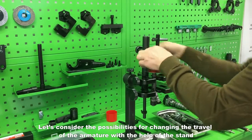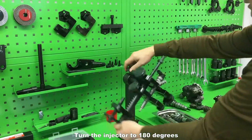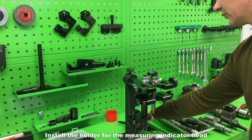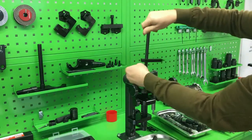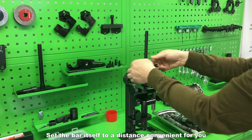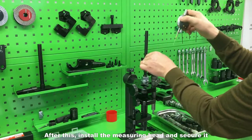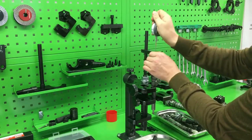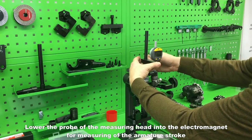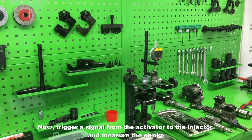Let's consider the possibilities for changing the travel of the armature with the help of the stand. Turn the injector to 180 degrees and fix this position. Remove the angle gauge sight and install the holder for the measuring indicator head. Set the bar to a convenient distance, then install the measuring head and secure it. Lower the probe of the measuring head into the electromagnet for measuring of the armature stroke. Trigger a signal from the activator to the injector and measure the stroke.